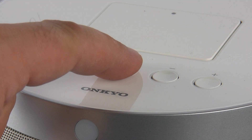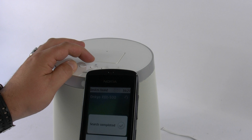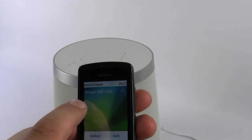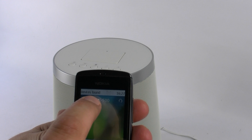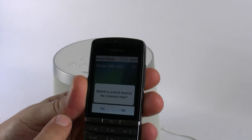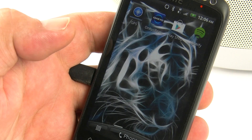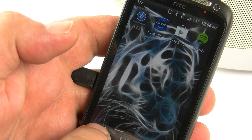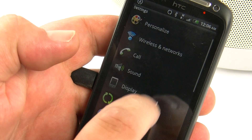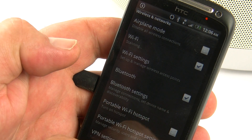Connecting the RBX500 to a Bluetooth device is really really simple. Just press and hold the Bluetooth button on the top of the RBX500 and it's now in pairing mode. Then all you need to do is connect to your music streaming device via Bluetooth, whether that be a phone, a tablet, an iPad, or an iPhone. As you can see on screen, I'm giving you a demonstration of various different types of devices, streaming information from your mobile device straight to the RBX500.